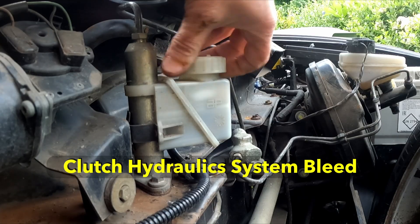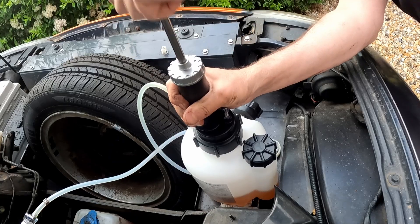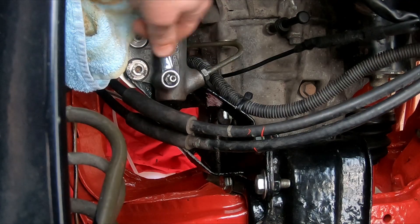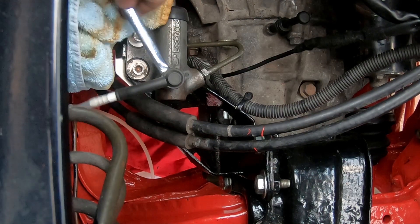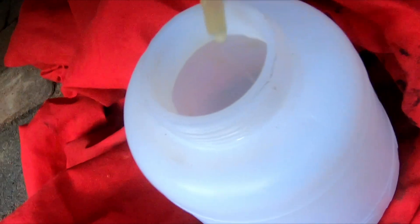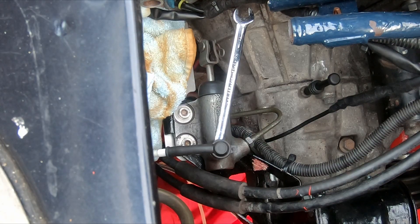I think it's time to put some fluid in it, bleed the system, check for leaks and see what the clutch feels like. It took a few seconds for fluid to come through the pipes and push all the air out but it worked first time. I was quite excited to try the clutch and see what it felt like. I'm pleased to say the clutch feels really good, so all being well that's job done - but one thing I do have to do is just check for leaks.